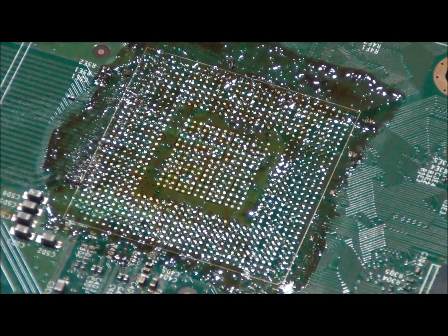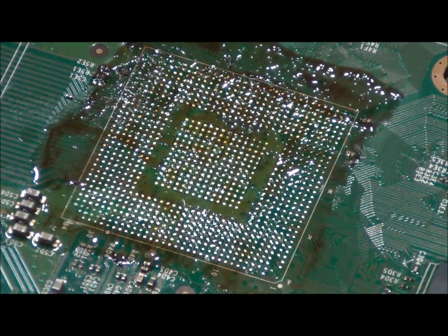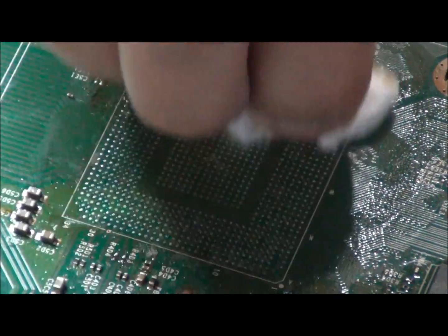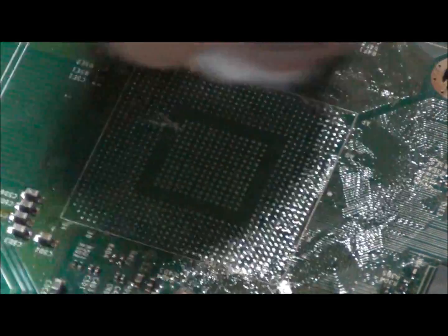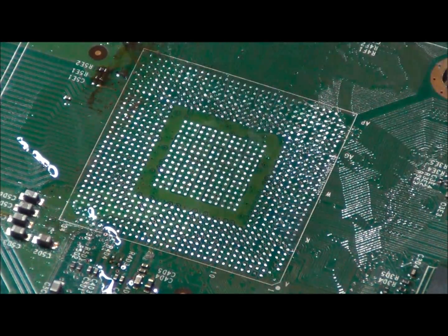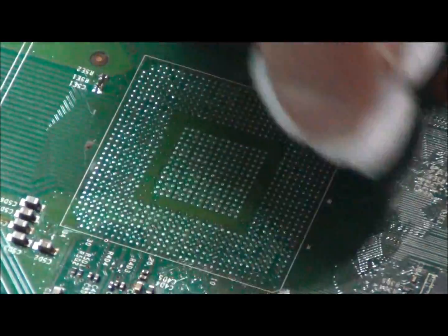There is still quite a bit of dirt on the chip, so we will use 99% alcohol to help reduce friction. The 99% alcohol does a great job of cleaning the board — acetone or any other stronger chemicals are not really needed.